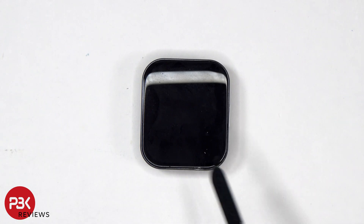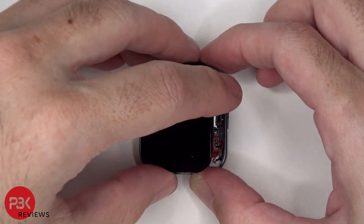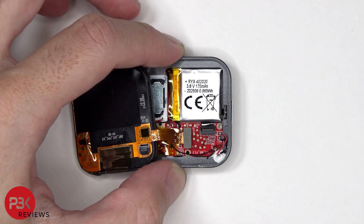Once the screen has been separated from the housing, it can be lifted from the right to the left, but be careful since the cable for the screen is still attached. The flex cable for the screen can now be disconnected from the main board.